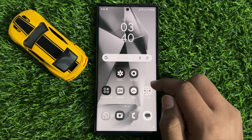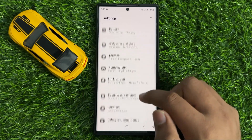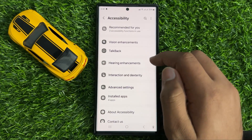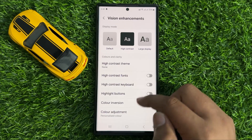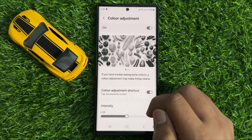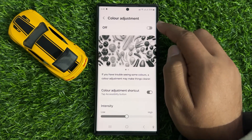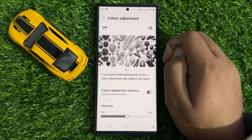First of all, open Settings. In Settings, scroll down and click on Accessibility, then click on VN Enhancements. Scroll down and you will see a Color Adjustment option. Tap on this option and then turn off Color Adjustments. Sometimes turning off Color Adjustments will fix your grayscale or black and white screen.